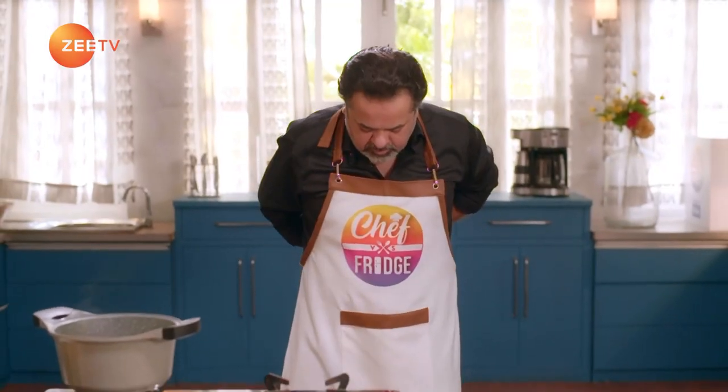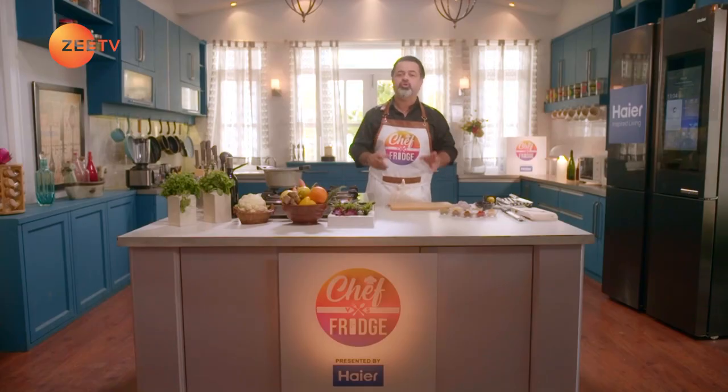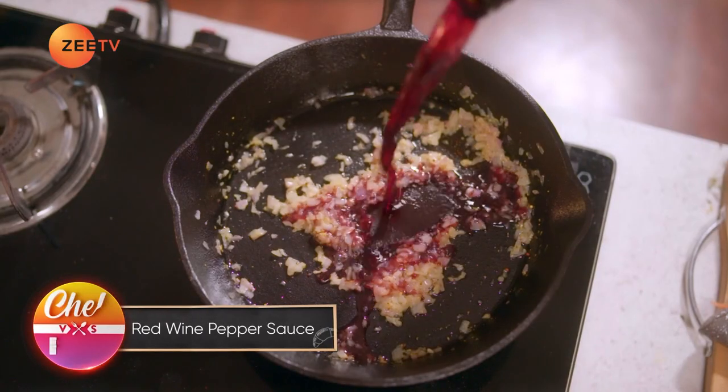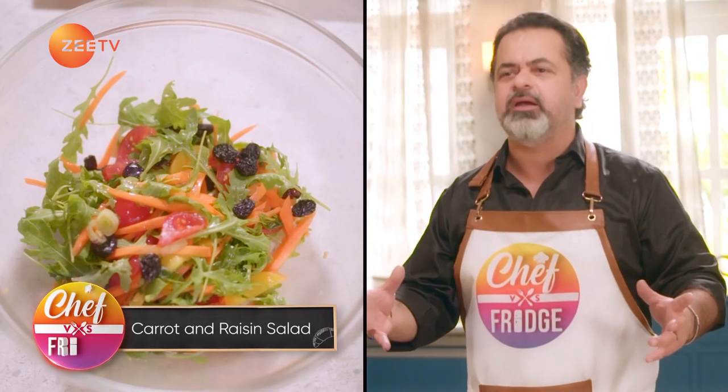Today is a very special Chef vs Fridge masterclass brought to you by Haya. I'm going to be making a desi videsi lamb — lamb chops — with a fantastic red wine pepper sauce. With that, I'm going to be doing a beautiful market salad.